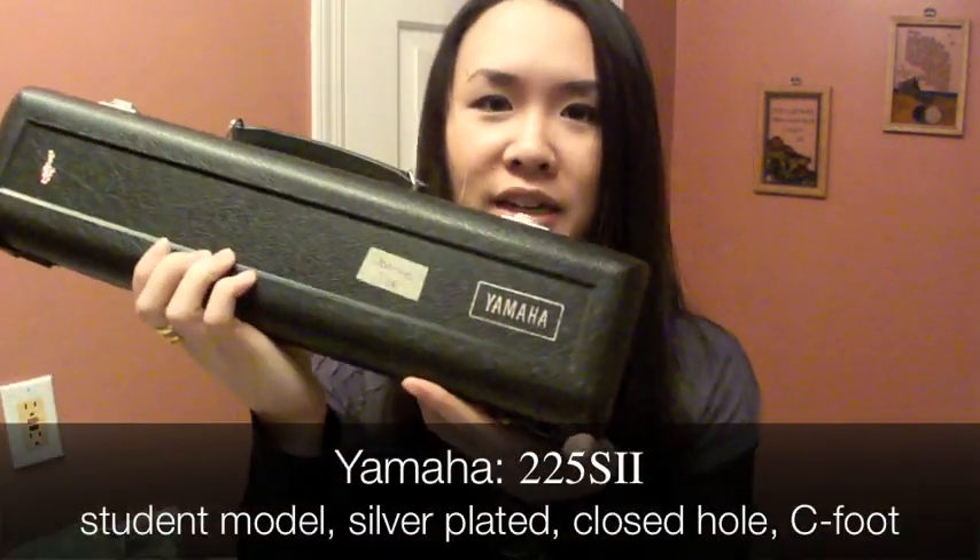When I thought about it, doing a review just of the flute itself didn't really make sense because you really have to compare it with another flute. So I brought my old flute, a Yamaha.